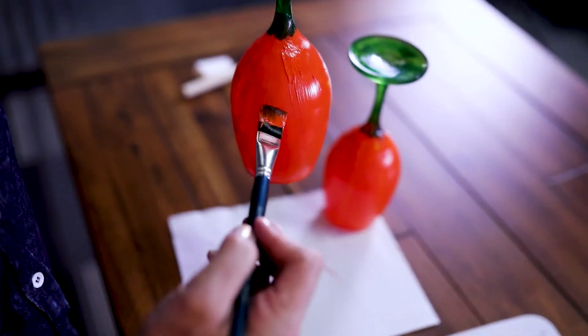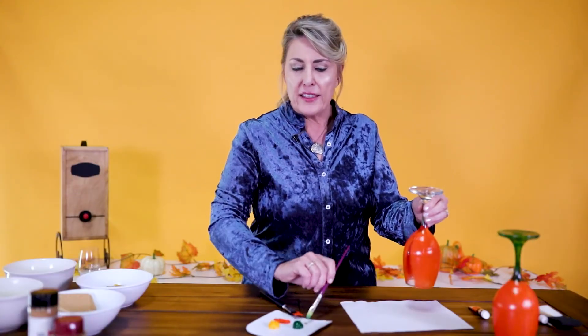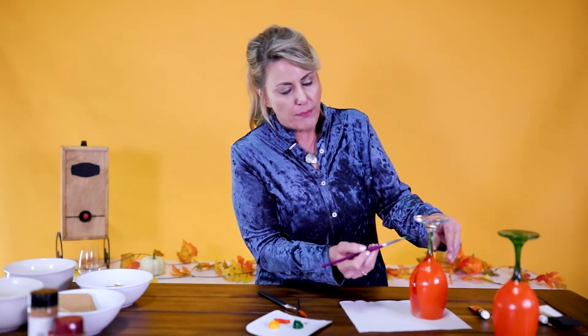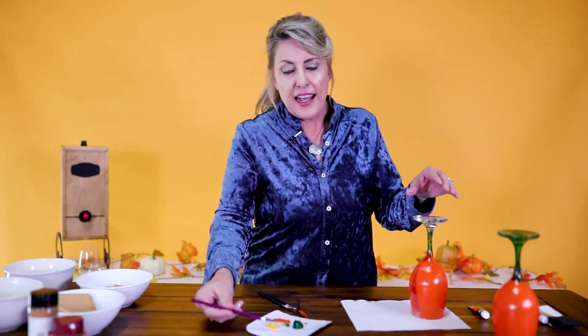All you do is take a wine glass — you can get some from your local dollar store, some cheap fun wine glasses or ones you're thinking about getting rid of. Just turn them into art. Get some paint from your local budget craft store or dollar store — just little acrylic paint, a couple of paint brushes. Get your wine glass and you just start painting. See, the bottom part is the pumpkin, then when you've got that all done you do the stem. See, so simple — it's that easy and the finished product is so cute.